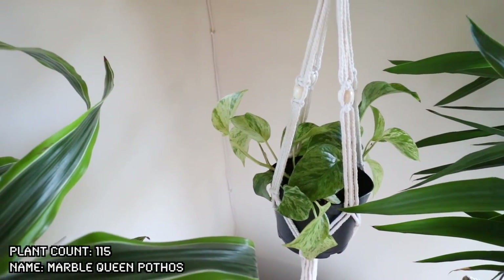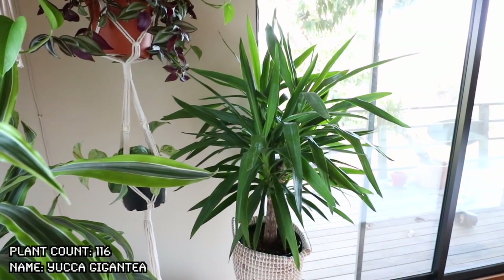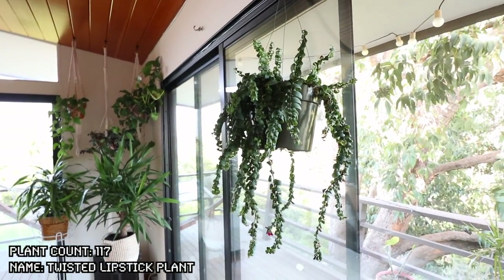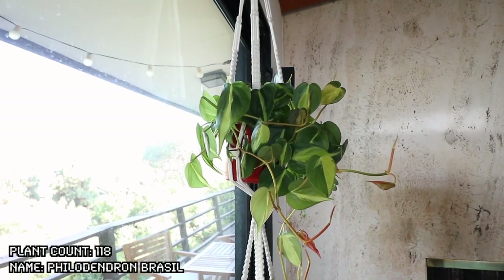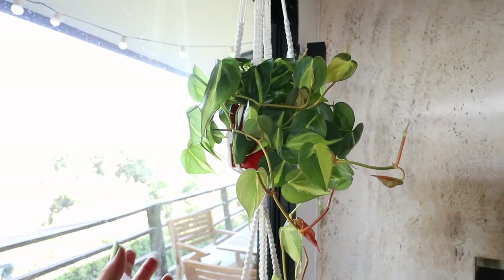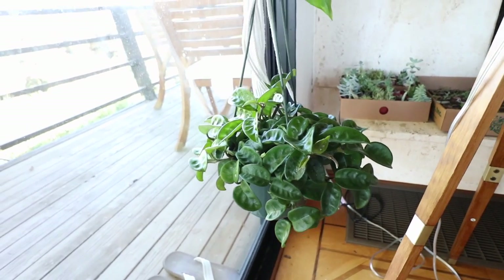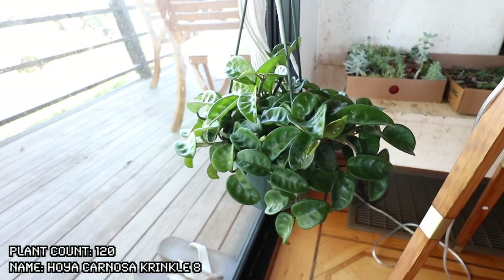To the right of that I have this golden pothos, which I've actually attached some of the legs to this hook right here. Once it grows more I actually want to attach it to that one and then to that one, and just kind of grow it out super duper long. Kind of hidden back here I have another marble queen pothos — I propagated this one myself so it's still super tiny. This big guy right here is a yuca gigantea — I've had this for about two and a half years. Hanging right here this is a twisted lipstick plant. Here I have a three tiered little macrame hanger. On the top we have this philodendron brazil — leaves are little hearts and they are super cute.